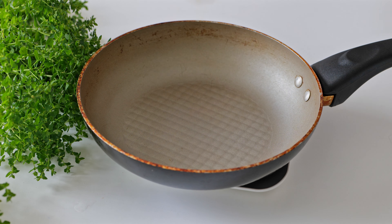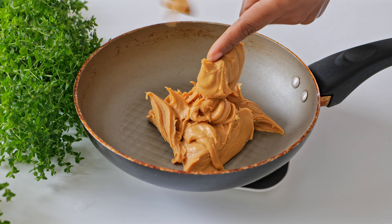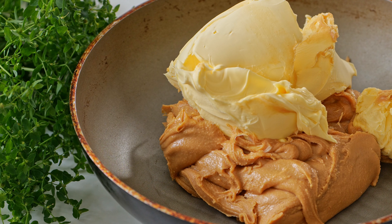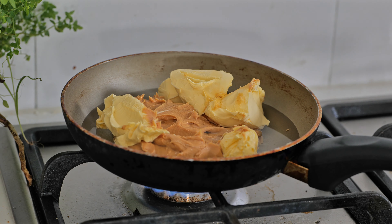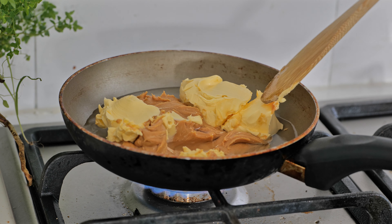First, we put an oven away at a pan, peanut butter and water, and put it in a bowl. If you need a pan, you can add a cream to the pan.